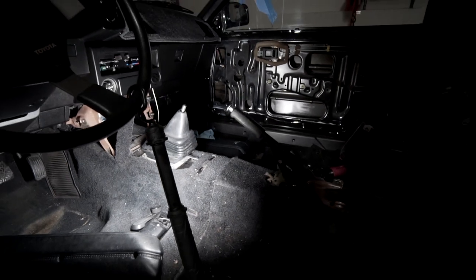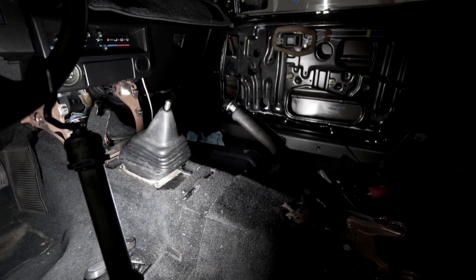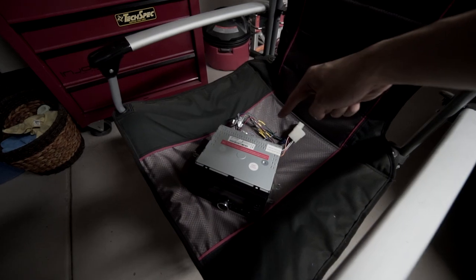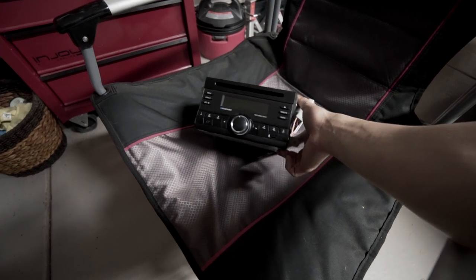I've already gone ahead and removed the center console, armrest, and head unit fascia. Working on the interior of this car has been tremendously easy, and I'm actually surprised at how well-kept everything is and how intact all the pieces are. So far, this is the head unit that came with the car — it's a Blaupunkt.